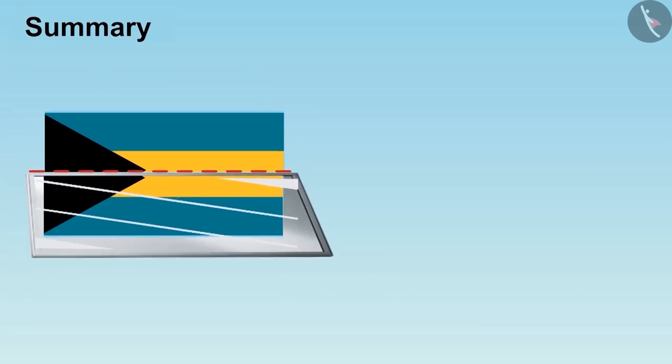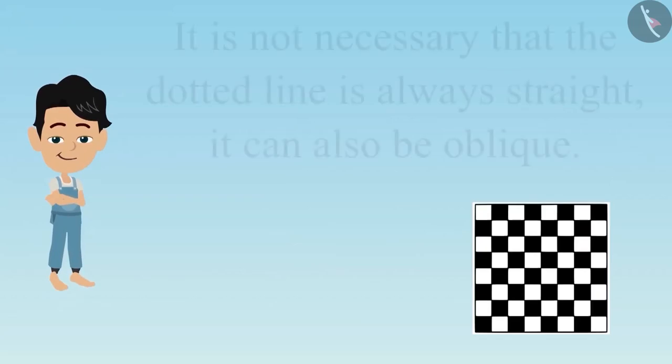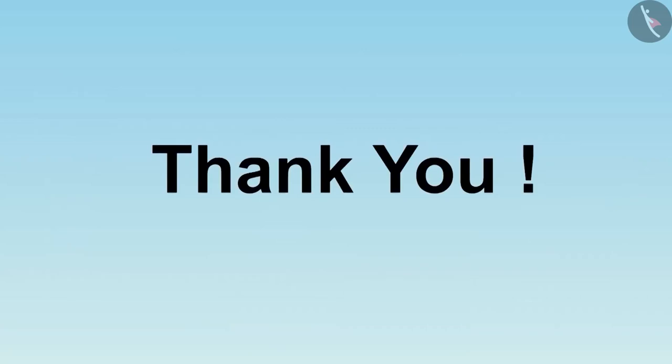Dear children, till now you have seen some examples and understood that if we place the mirror on the correct dotted line, then even the incomplete pictures are visible to us. And it is not necessary that the dotted line is always vertical — it can also be diagonal. In the next video, we will discuss some common mistakes related to it. Thank you.